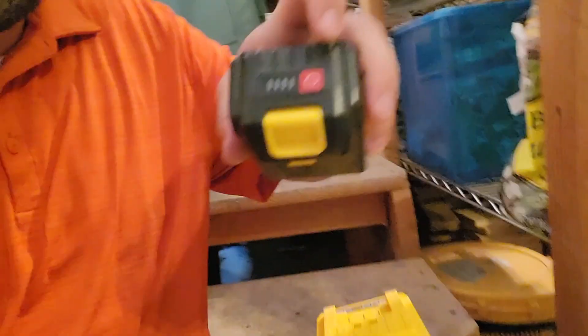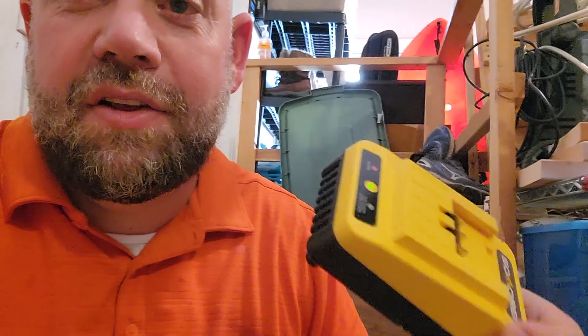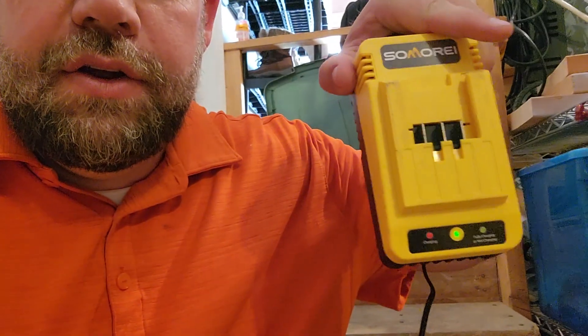I know we're good to go because I can look on the battery, just hit that button, and it shows a full charge. This has really made my life a lot easier because I always have a battery that's fully charged, so I can work whenever I need to — which means more work gets done and we have a cleaner yard and a cleaner house. This is the Samori battery charger.